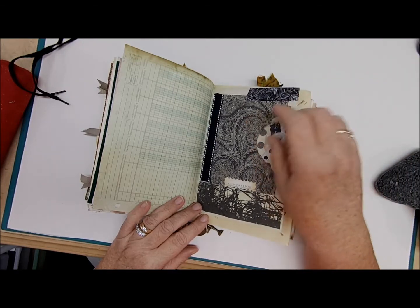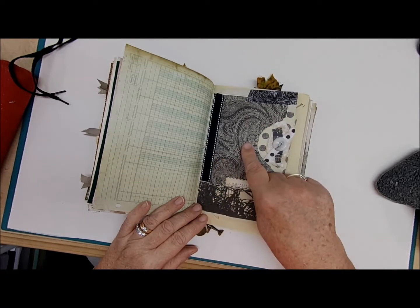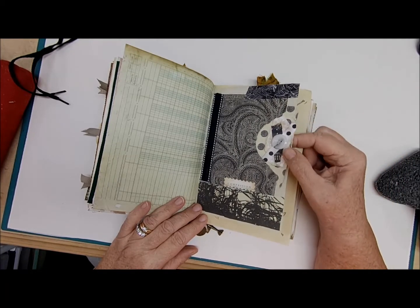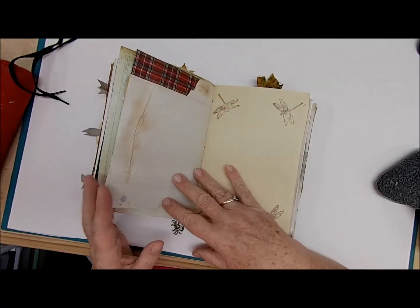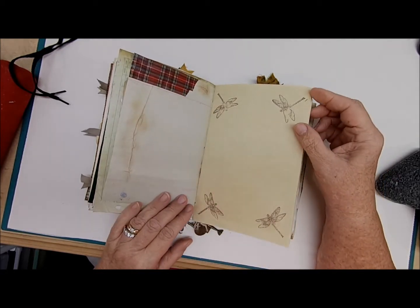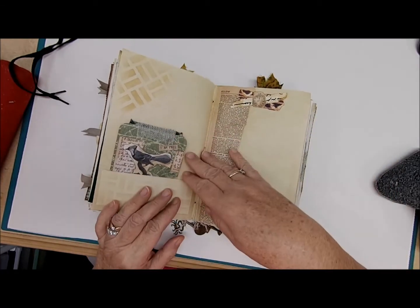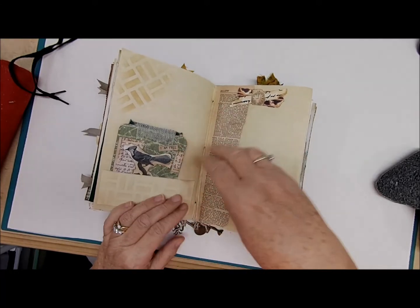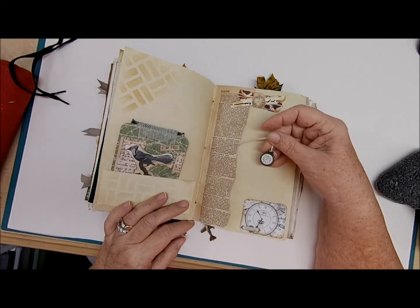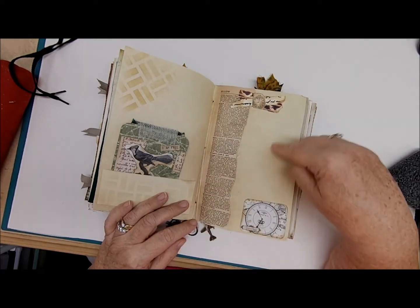This one has all different kinds of textures — there's a napkin, ribbon, scrapbooking paper, washi tape, a button, material, more ribbon. We even have some red plaid. More parchment paper, and this is the center of the third signature which has a charm of a clock — like a pocket watch. We have watches and clocks all throughout, and writing space on both sides.